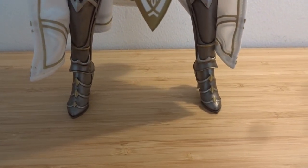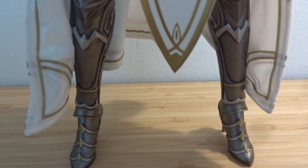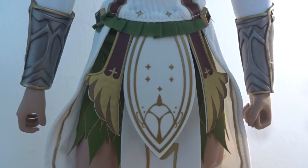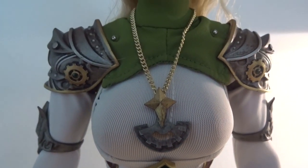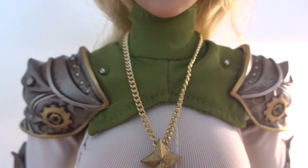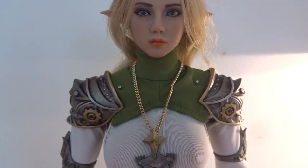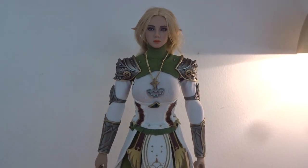It takes a little work to put all the stuff on the figure, but it looks really good with the shin guards, the high heel armor boots, and the wrist gauntlets. I'm not really sure about the shoulder pads because you push them on with a button, and so far they stay, but I am a little nervous that when you start to articulate the figure they might fall off easily — we'll see. But so far so good.